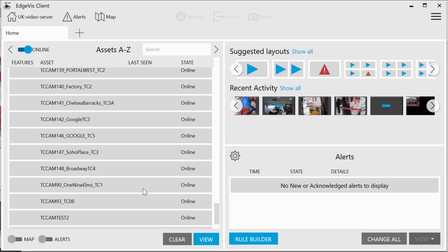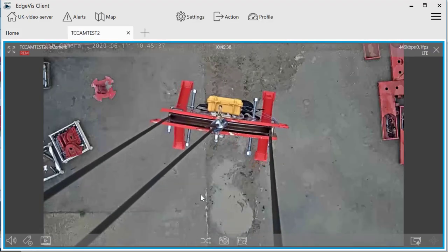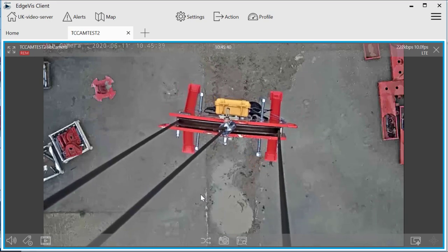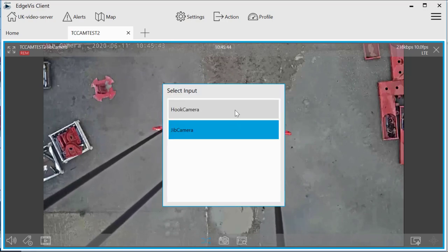The supervisor system can be accessed using a PC, tablet or phone, and can only be accessed over an encrypted connection using secure login details provided by SelectPlant, and is an exceptionally useful tool for site investigation and monitoring.